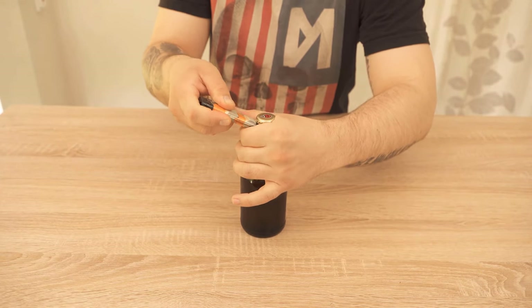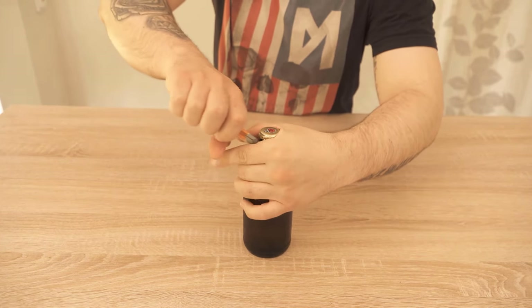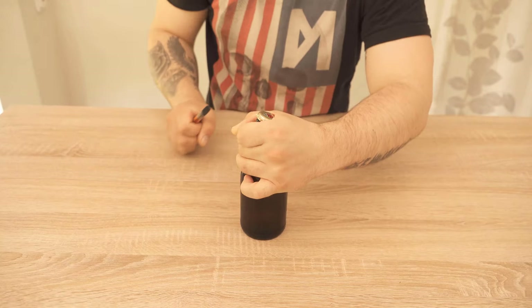Now, when the lighter is in like this, you take your hand that you're holding around the bottle and you squeeze it really hard. With the other hand, you now lever the crown cork upwards once with the lighter.